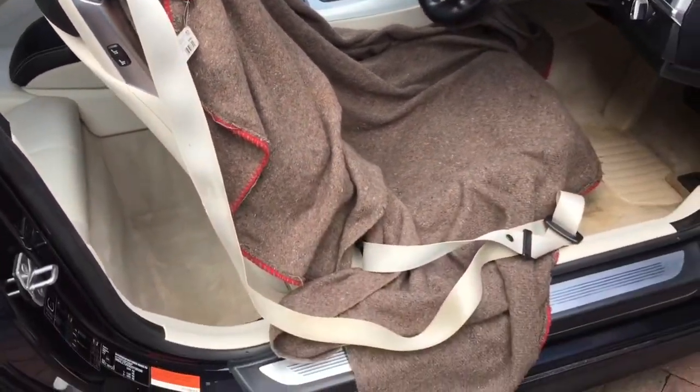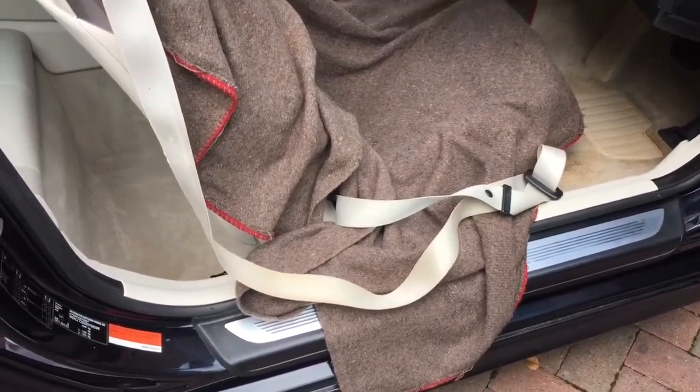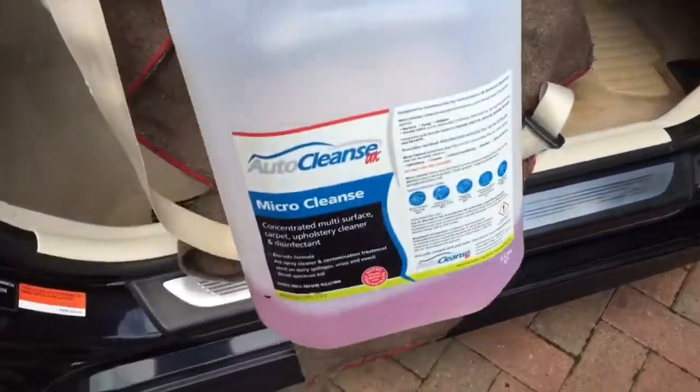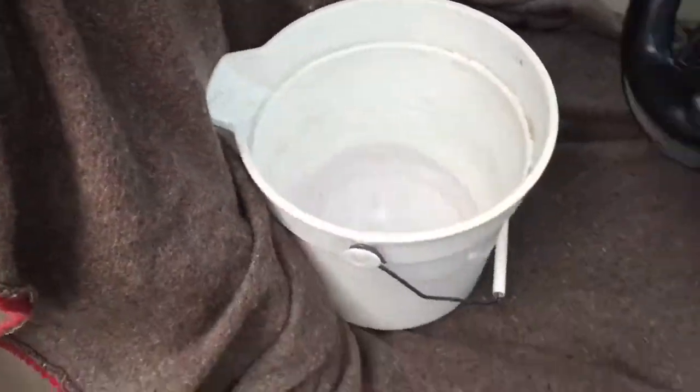If you've ever wondered how much dirt actually ends up in the seat belt, I'm going to demonstrate how effective our product is at extracting the dirt from this seat belt in this 6 series BMW.